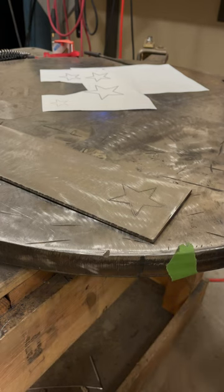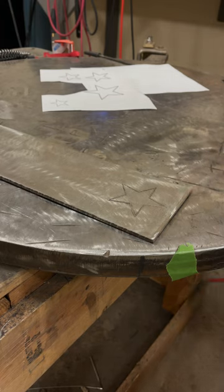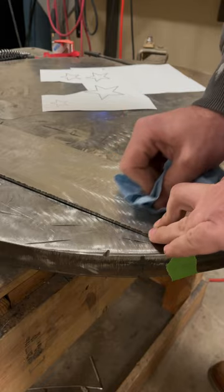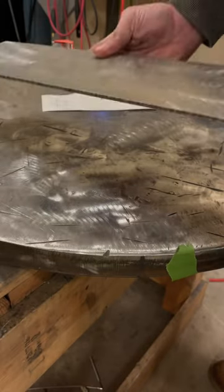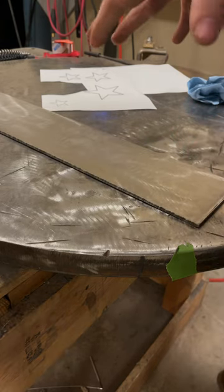I'll tell you what - doing that for three or four hours on some of the bigger works I've done gets pretty annoying. It's almost like you're a dentist or something, although I'd rather be grinding on stainless steel than someone else's teeth. Shout out to all you dentists out there. All right, so we got that etched in - let's clean all of that crap off of it. Now we have a very simple star that is our guide to TIG weld.